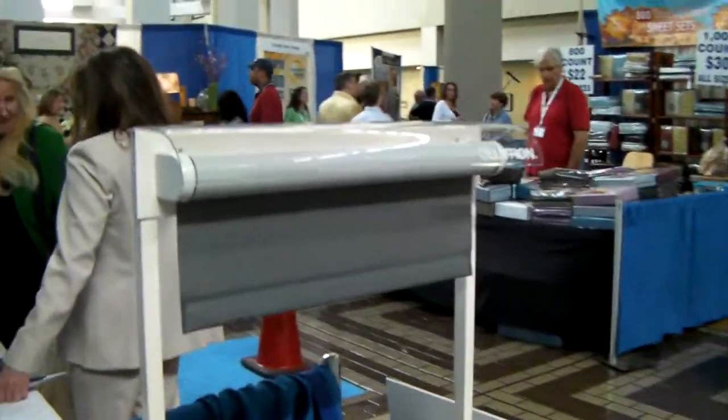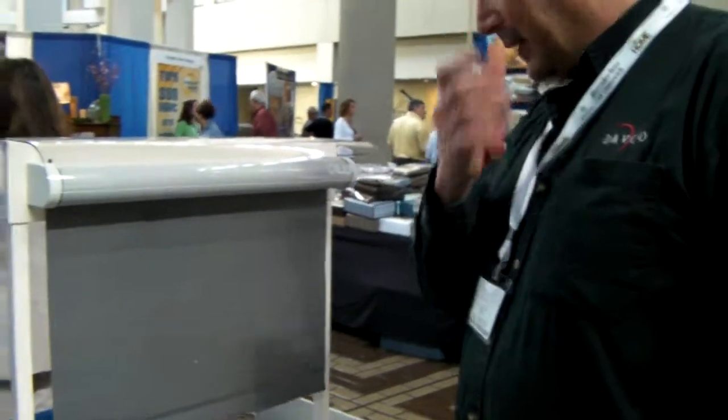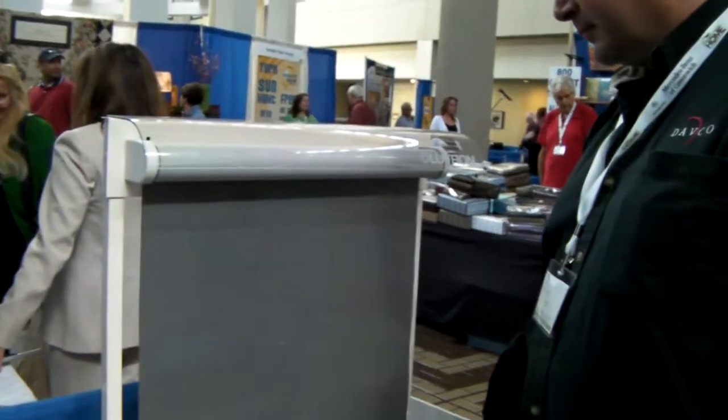I'm Michael from Preferred Properties. We're outdoor living and landscaping experts. You can go on LinkedIn.com for all you professionals out there, and under Groups, you can go to Exterior Lifestyles.